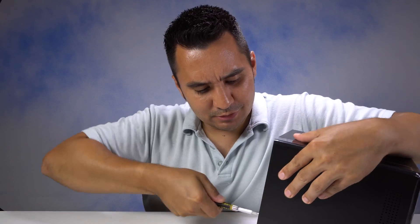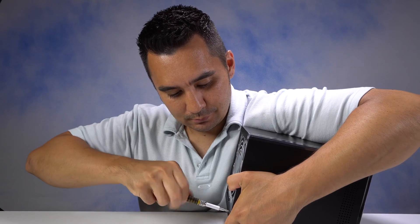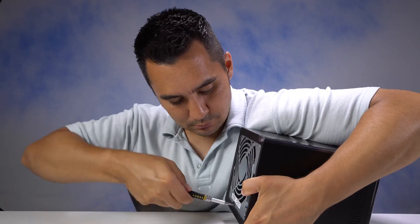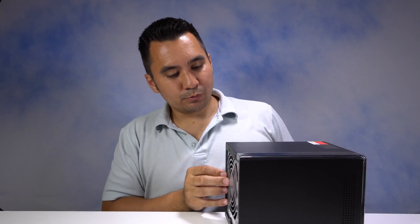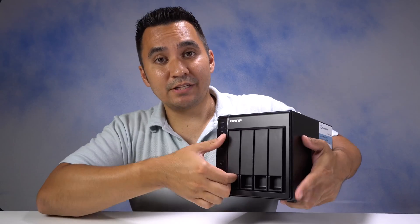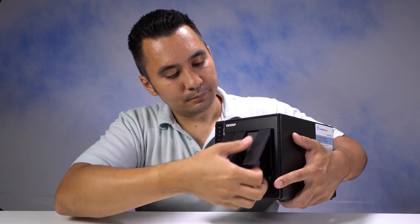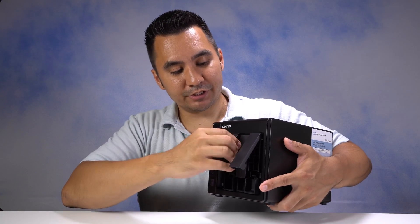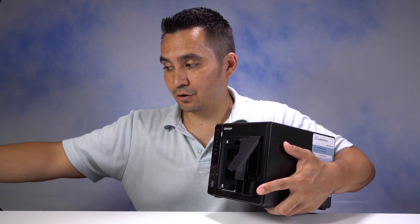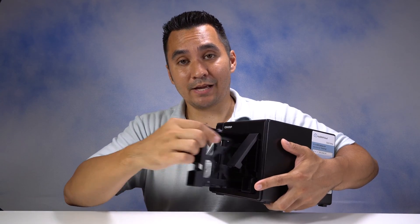I don't have the best screwdriver right now. Got those four screws off, so now I'm going to take out the drive bays. If you have hard drives in yours, make sure you label them and put them back in the correct order to help ensure that you don't have any issues when you're putting them back in.